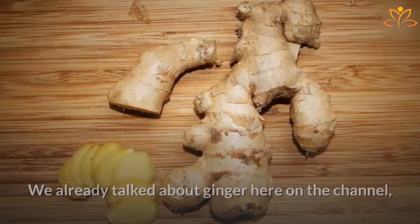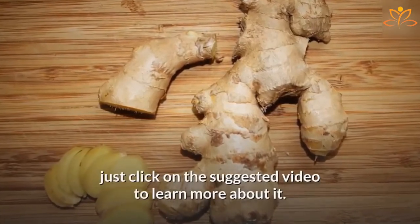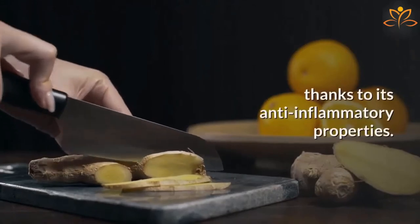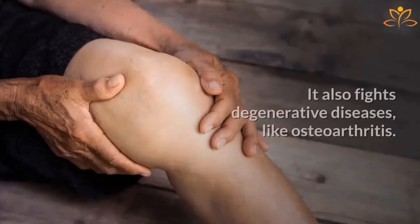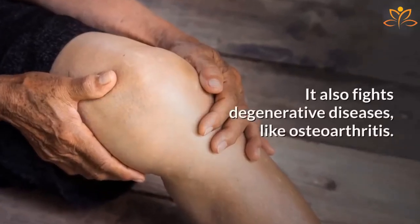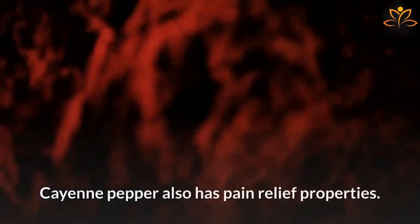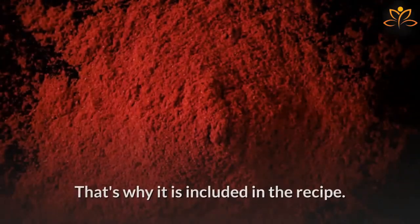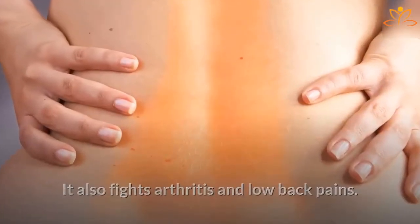We already talked about ginger here on the channel — just click on the suggested video to learn more about it. Ginger is great to relieve pain, thanks to its anti-inflammatory properties. It also fights degenerative diseases like osteoarthritis. Cayenne pepper also has pain relief properties; it is included in the recipe because it also fights arthritis and low back pains.